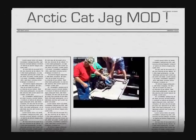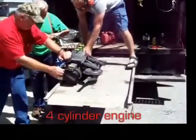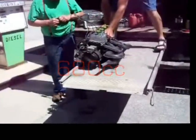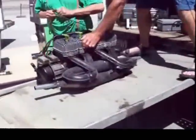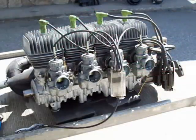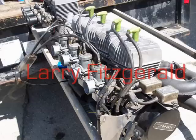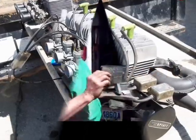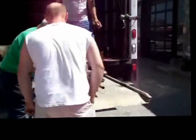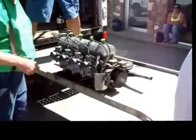How much do you want for one to rent? Good job, that was worth the price of admission. I'm the only one to figure that out.